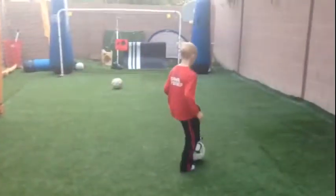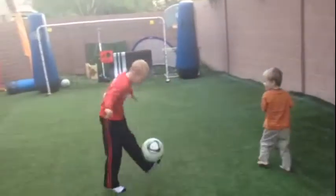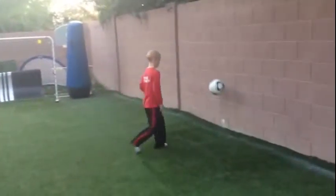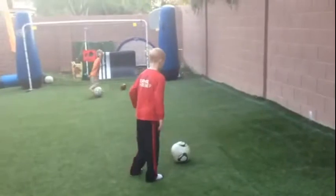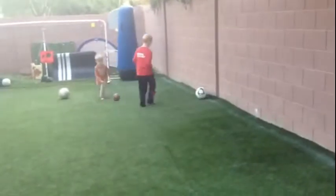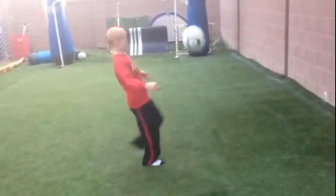I wanted to video the first day of him trying to do this versus just juggling, and we'll see how he does from day one. His touches are much better and he looks more controlled, but he's slowly learning how to get his feet set first. We'll see how he does after a little bit of training like this.